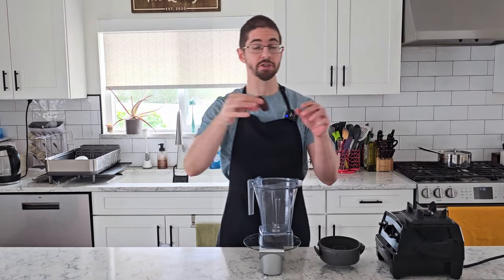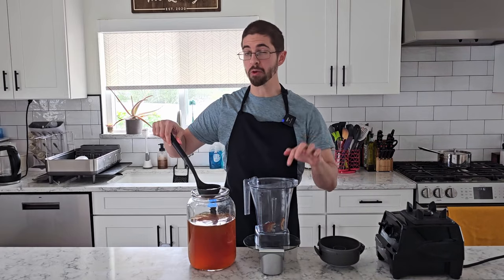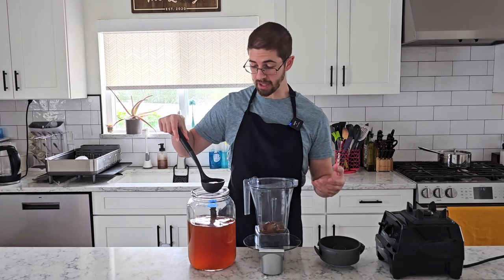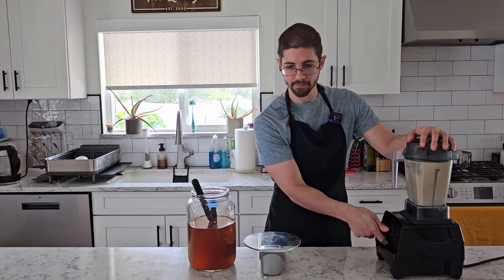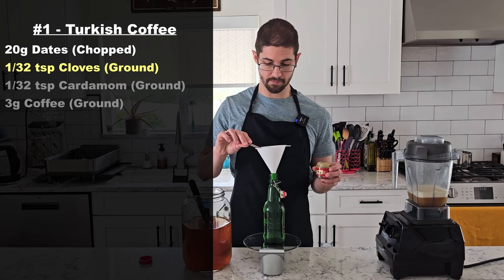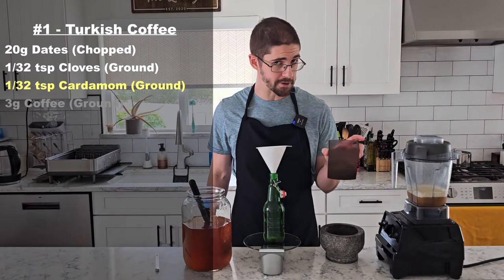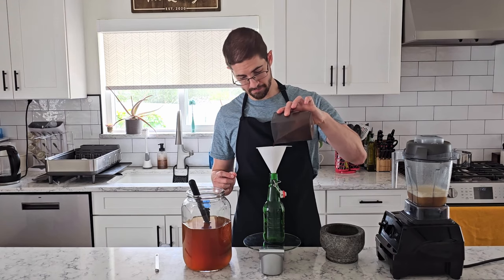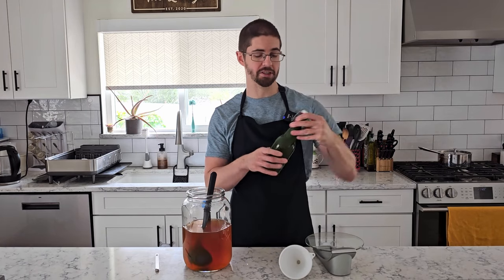First up is our Turkish coffee kombucha. We're starting with 20 grams of medjool dates — they are fantastic. We're throwing them in the blender with just enough kombucha to cover, so that we can expose as much surface area as possible and let more of the flavor and sugar steep out. Then to the bottle I'm adding about 1/32nd of a teaspoon of cloves, plus some toasted and ground cardamom in about the same amount. Finally, freshly ground medium roast coffee — 3 grams of that.